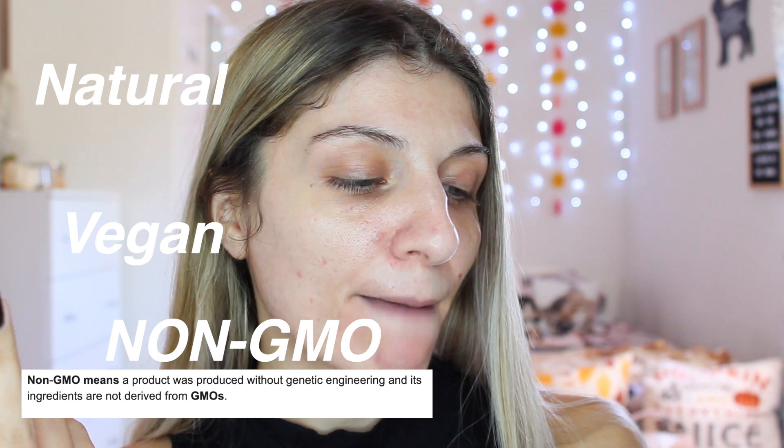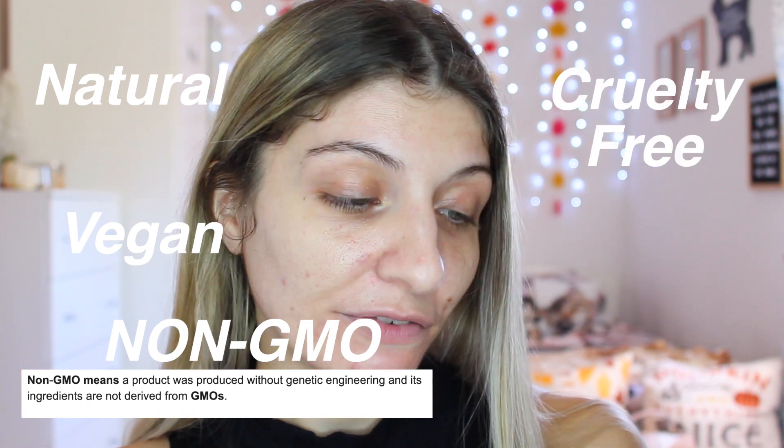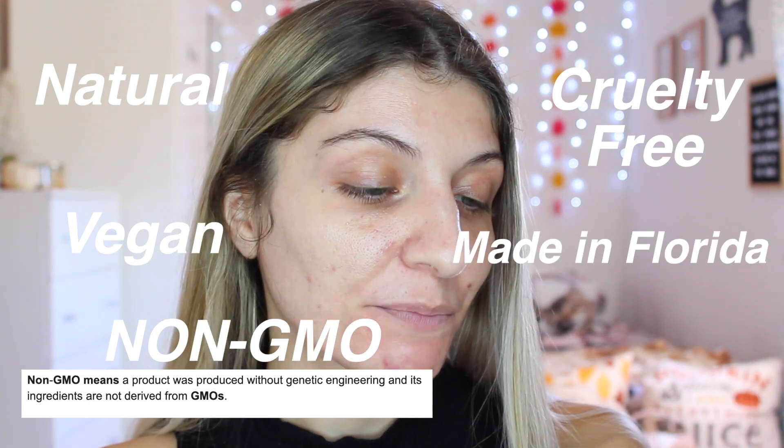I'm going to go around the box. Their promise is that it is natural, it is vegan, it is non-GMO. It is certified cruelty-free and it is made in Florida. Made without alcohol, parabens, phthalates, harmful chemicals, and synthetic dyes. So this would be perfect for people with sensitive skin or all skin types, basically.